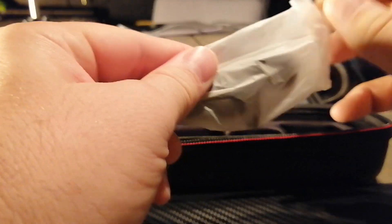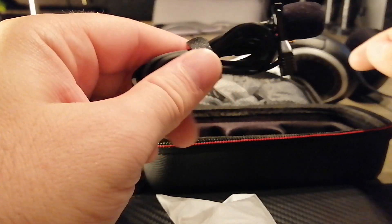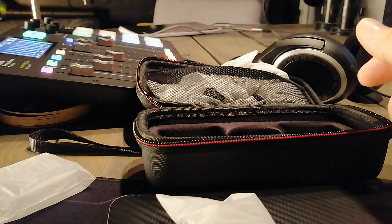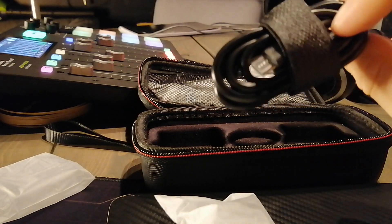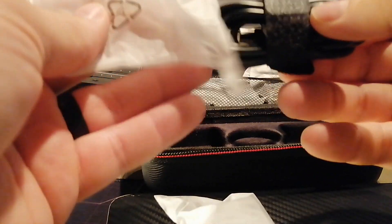Now for the litany of accessories — first accessory, let's see what's in here. Okay, we've got the lavalier mic that comes with the Voical Air from Pixel. We also have a USB-C cable — I think it's just one cable.